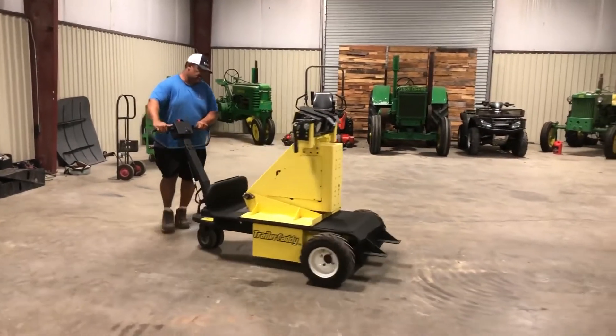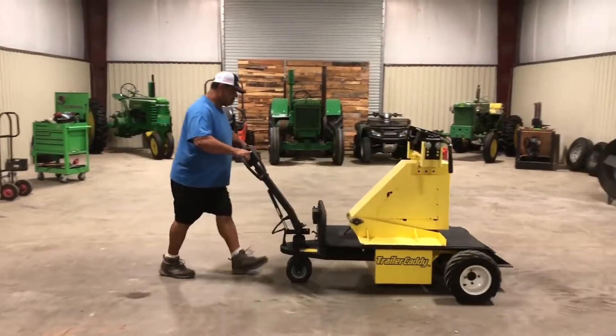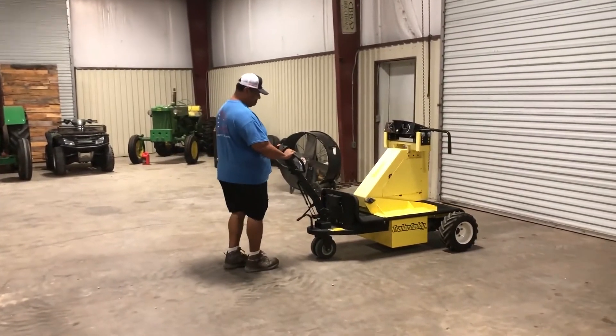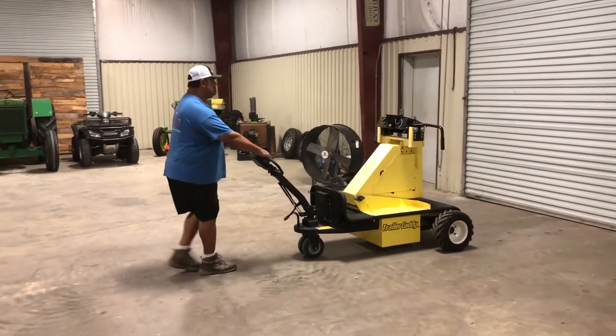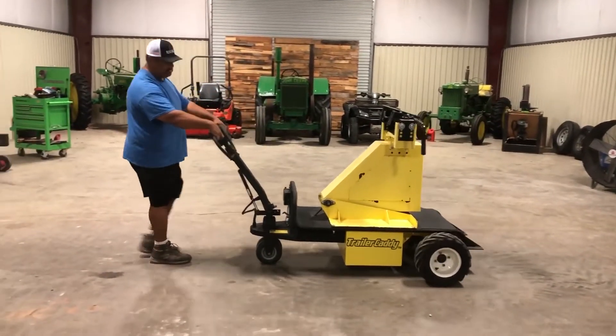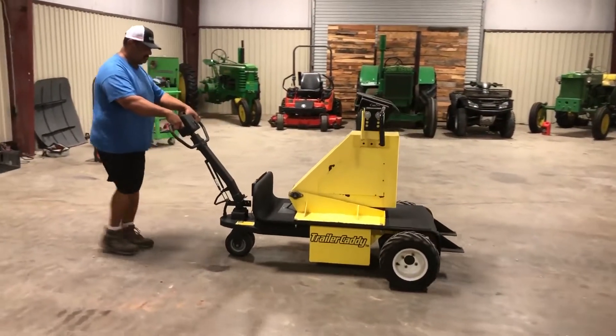It's all 36 volt, all electric. It's one of them units — it's never been used, but it was set out for a while. They took and refurbed it; it was up in storage. They put new batteries on it, new charger, went through it, made sure everything was good. So it's a refurb unit — the Trailer Caddy, made by CartCaddy for trailers.